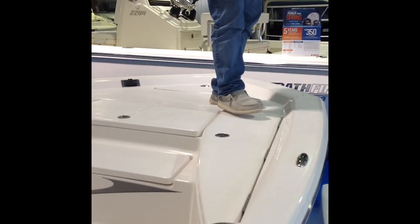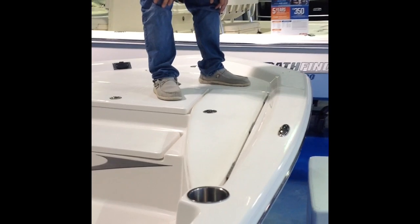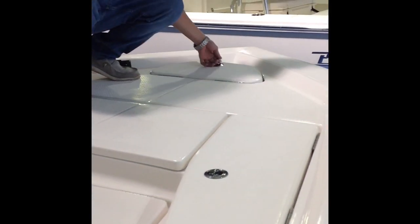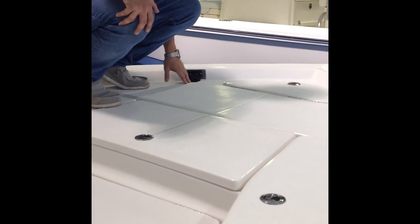One thing about Blue Wave — they have non-skid on all their flooring and decking on their lids. That's exclusive to Blue Wave. It has their logo on it too, which is really nice. We've got a compression-fitting anchor lock right here, so if you need to put your anchor in there, you've got that. This boat is also pre-wired for a trolling motor — the trolling motor plug is right here and it's already pre-wired for you. Batteries go on the console down there.